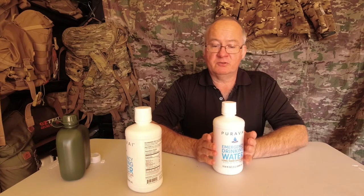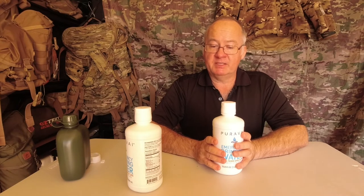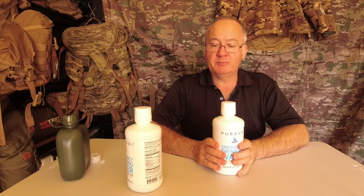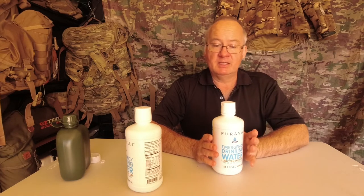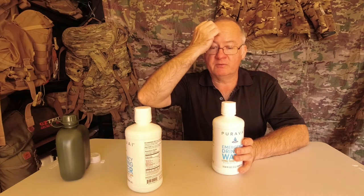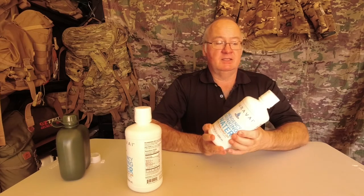When it comes to emergency storage water, even one little bacterium in the water can multiply over time and become billions of bacteria — it's called CFU, colony forming units of bacteria. Tested independently by one of the top labs in the world, Pura Vae was tested and resulted in zero CFUs. So there's zero contamination found when it was tested at the lab.